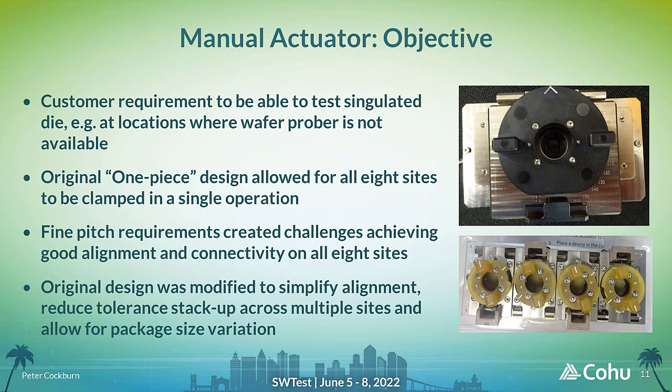Another feature of the probe card design is a manual actuator, or MA, which is used when the customer does not have access to an automated wafer prober and wants to test singulated die. The initial design was focused on ease of use across all eight sites of the probe card and used a single lid and load plate assembly. At this fine pitch, it became clear that an alternative approach was required to improve alignment and connectivity across all sites. The alignment mechanism was simplified, and a more modular design used to minimise stack-up of dimensional tolerances across the testing area.